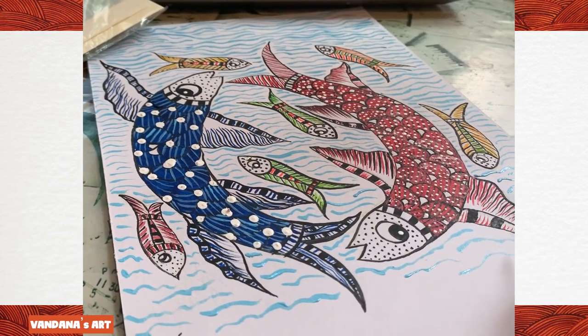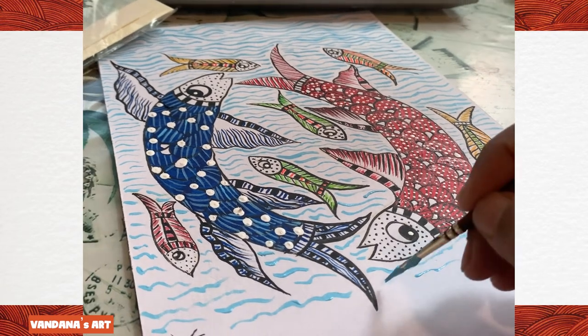With this, our Gond art painting is completed. I hope you liked the video. Kindly like, subscribe, and share information about my YouTube channel, Vandana's Art. Thank you, Namaste.